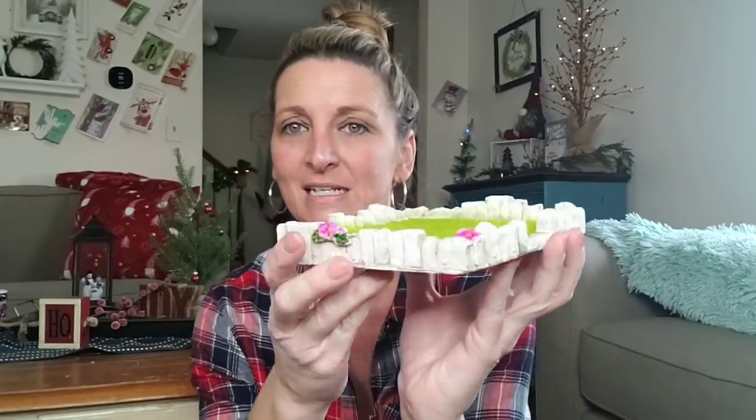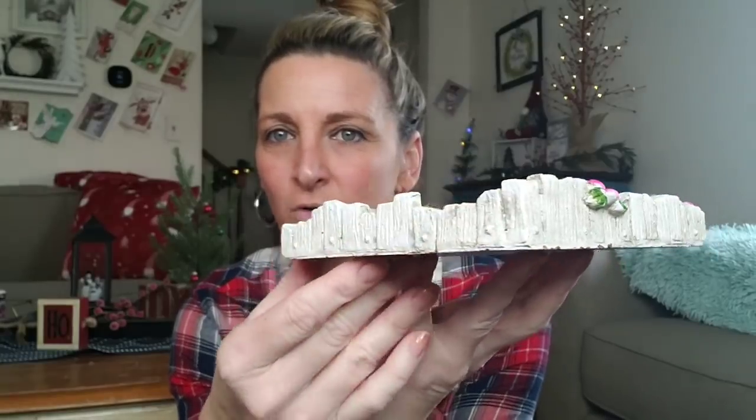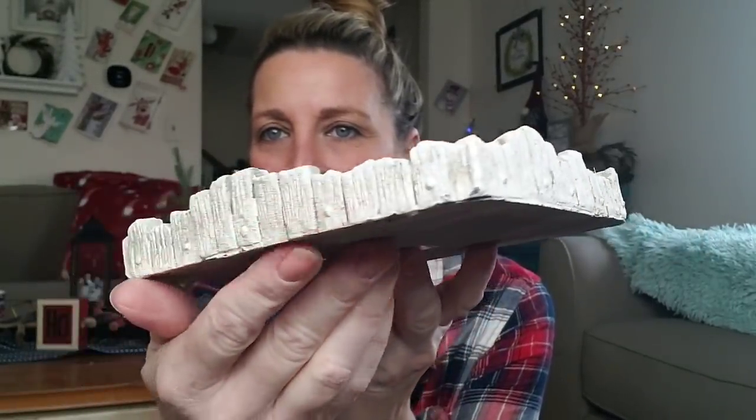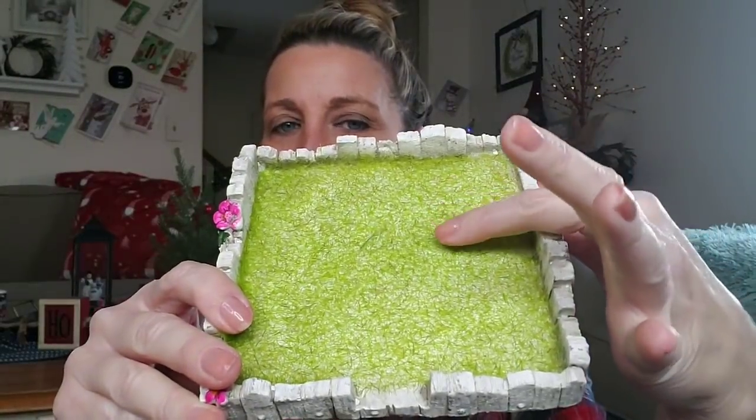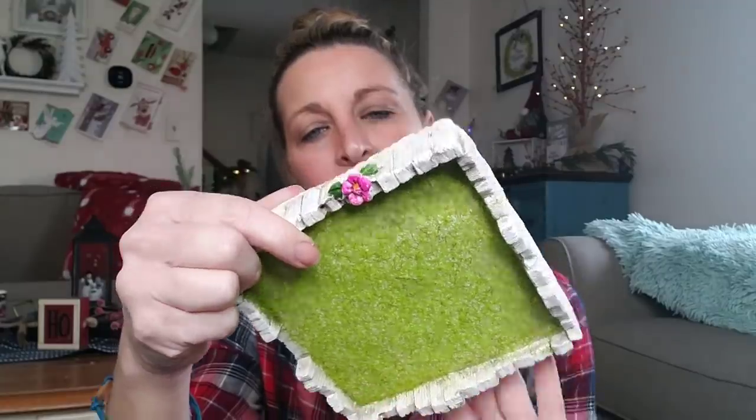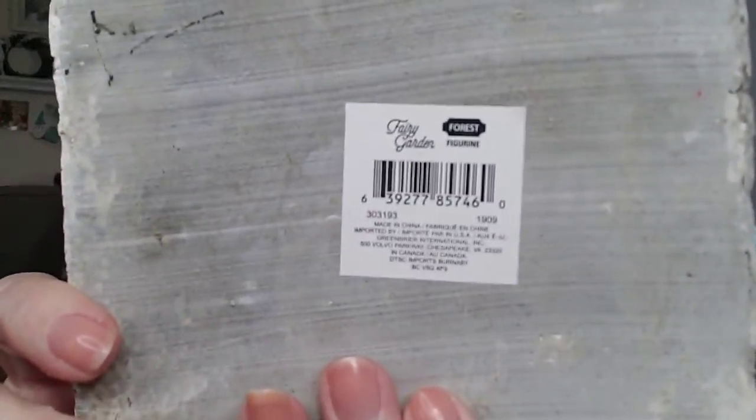Never has the Dollar Tree had something like this. This is part of the fairy garden — look at this, it's like stone. Look at the detail on it. You have a little walkway and it has fake grass, and it just says 'Fairy Garden.' They have all new buildings, little mushroom houses, all new figurines — those are going to be hitting the shelves very, very soon. I have my ruler here and this is six by six inches, so that gives you an idea how big this is. It's so cool.